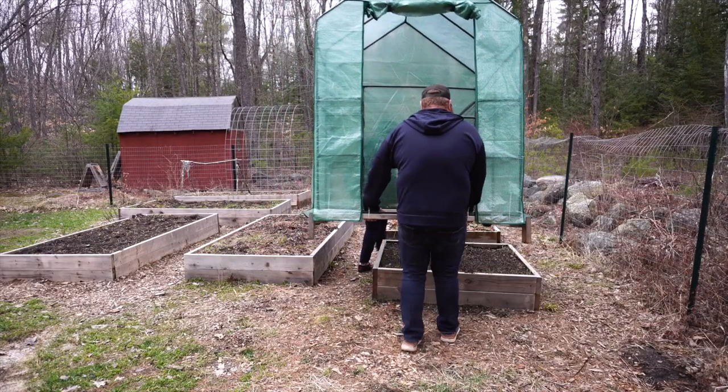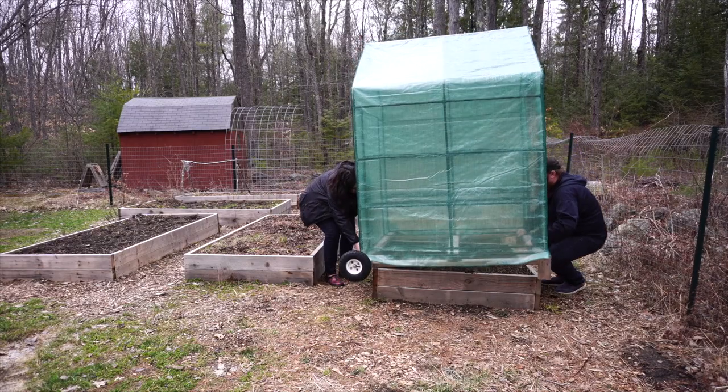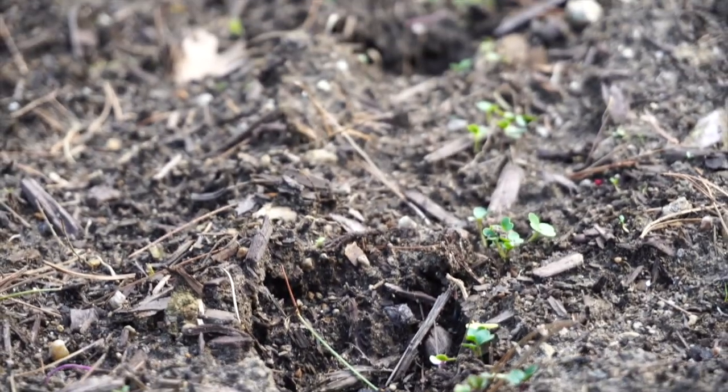We've already sown a pretty good amount of seeds in our raised beds, and the other day we were forecasted to get a couple inches of snow. So I had to run out and get some supplies to build a quick little hoop house for the top of our raised beds.